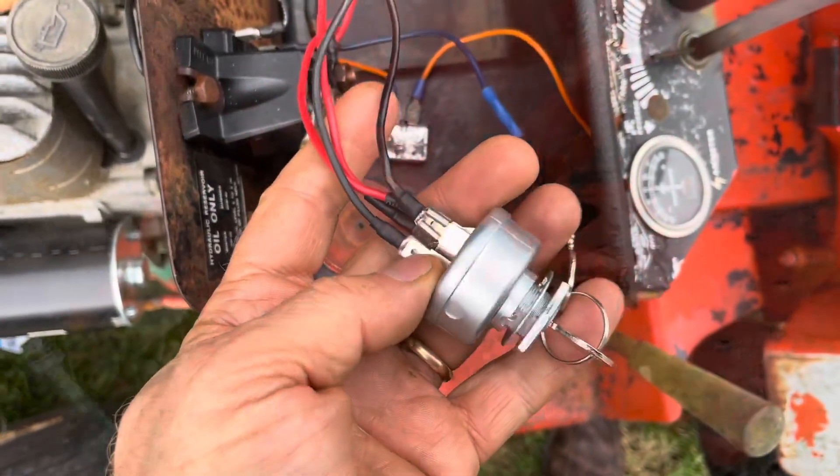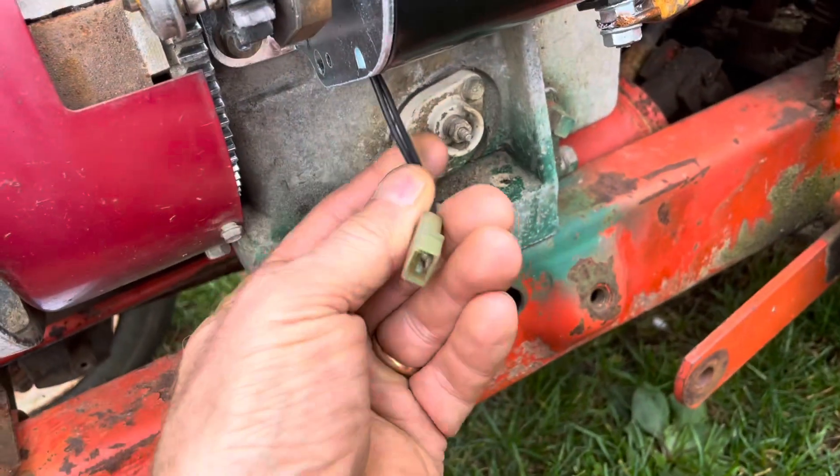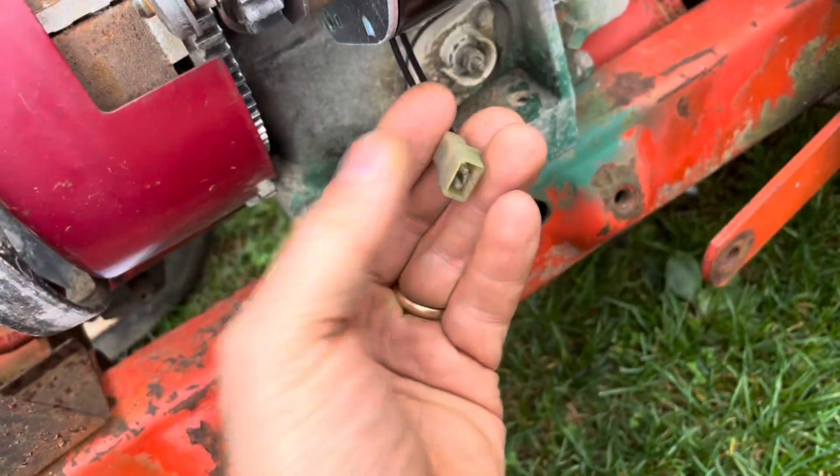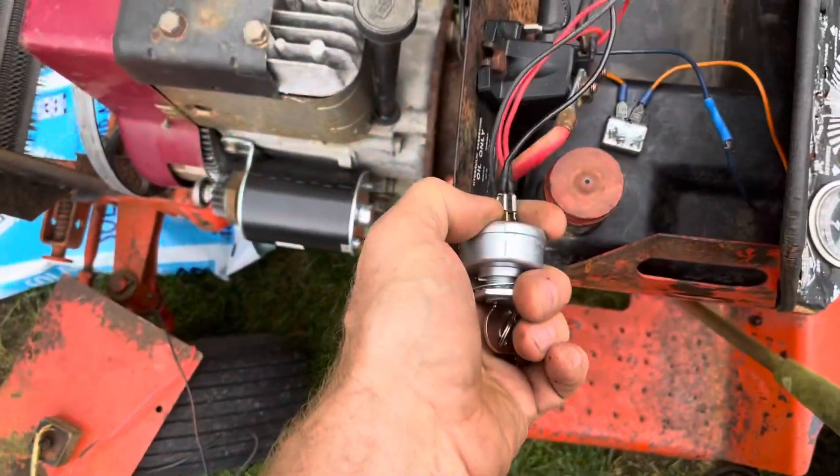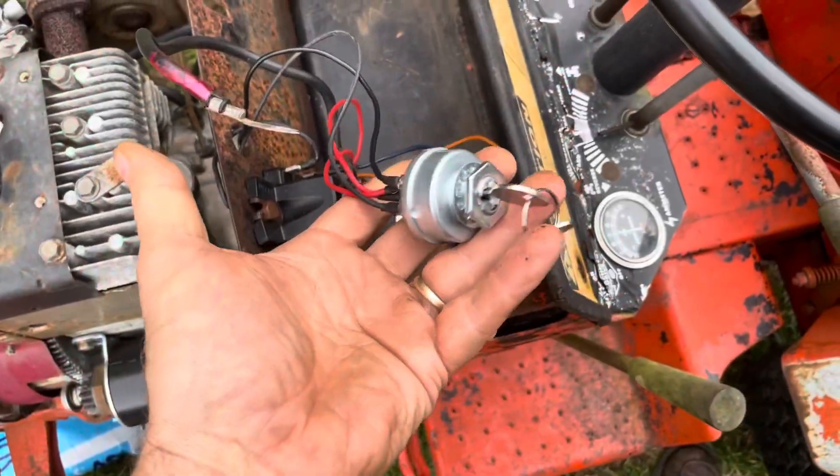The L terminal is where we can charge the battery. When the mower is running, this comes from the alternator. You'll get about 30 volts AC at full idle. The AC current goes into a bridge rectifier. Once it's converted to DC, it'll go up through a wire, connect into the L terminal, and then charge the battery.